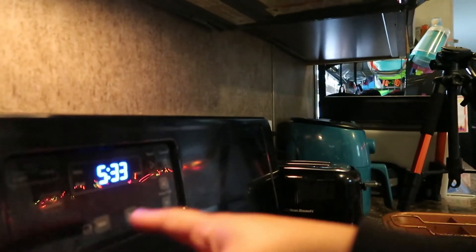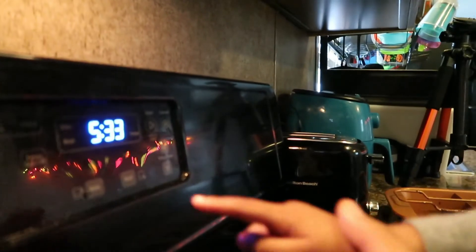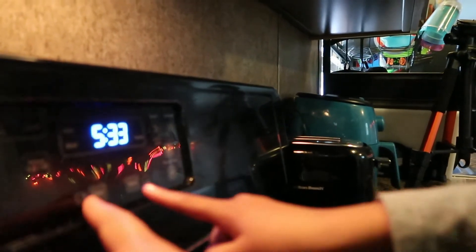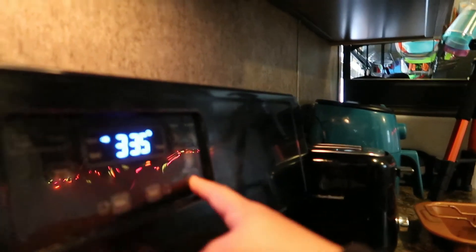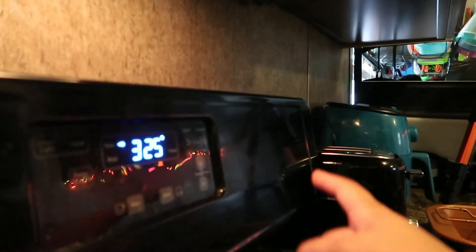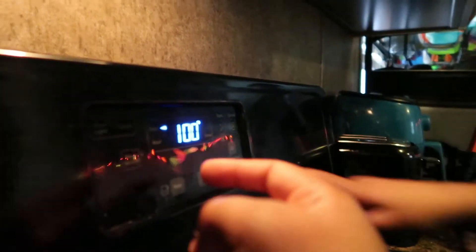Okay guys, Kaven's going to start the oven. Kaven, you got to press bake real quick. Press bake right there and press start. Good job! And then we got to go to 325, and then press start for mommy. Good job!